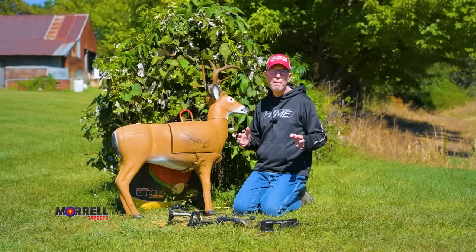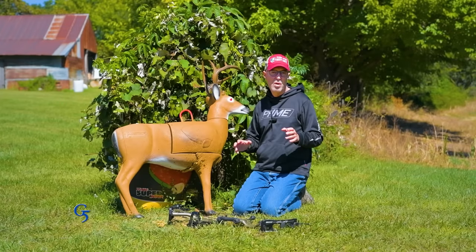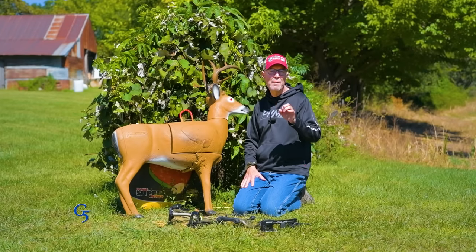My good friend Bill Winkie shoots a Hoyt, great shot, shoots an 80-pound bow, great hunter, has killed hundreds of deer with the bow — and he still will have deer drop on his arrow.